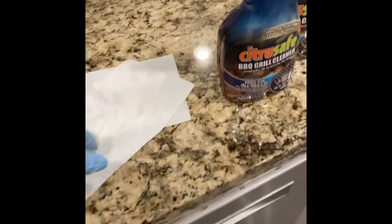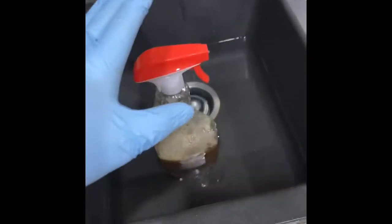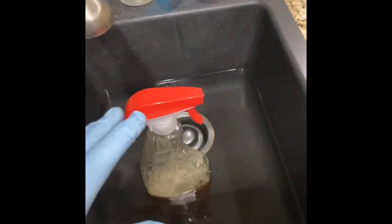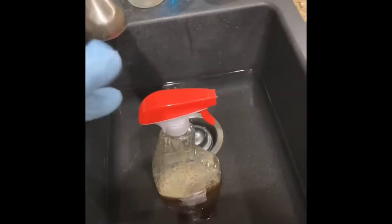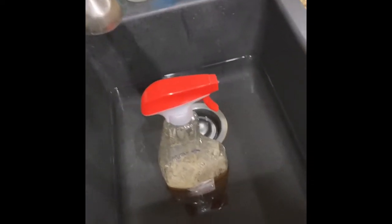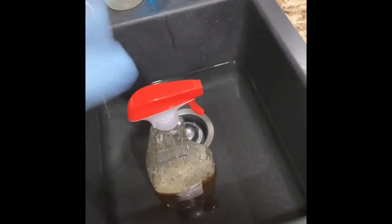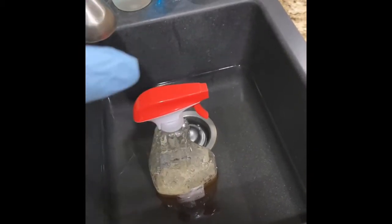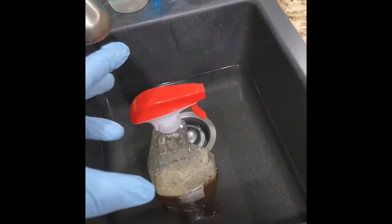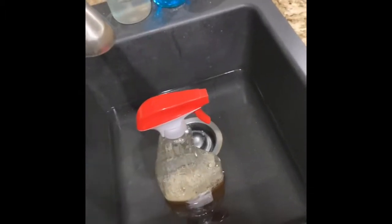I'm gonna go vacuum out the grill and then get everything set out. The first thing we're gonna do is spray all the parts down. Now the fire guard is pretty chunked up right now so I'm gonna scrape some of it off. I really just want to test this on how much it gets the grease off — the layers of grease off of this thing. I can scrape off chunks and stuff.